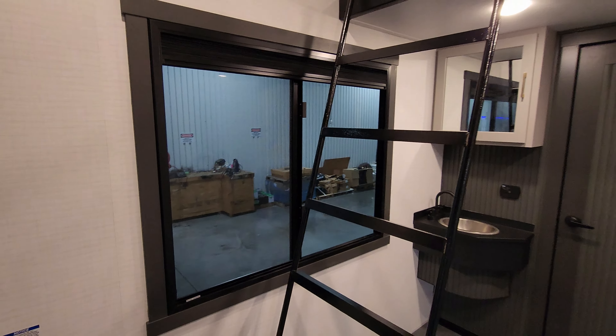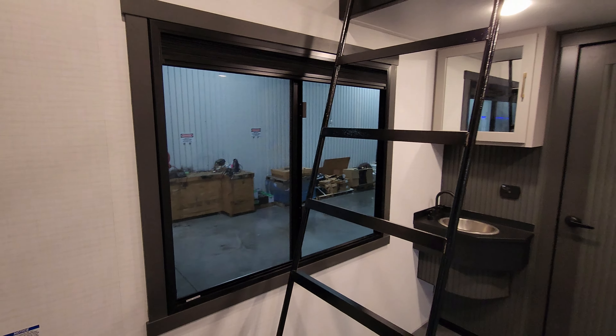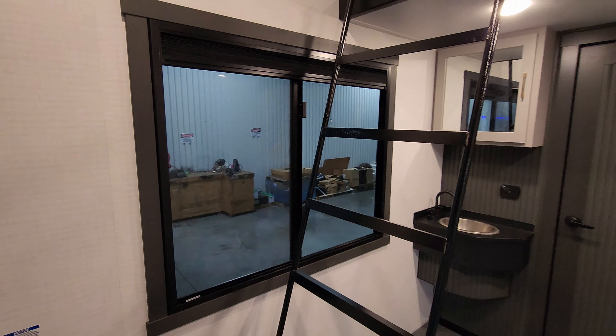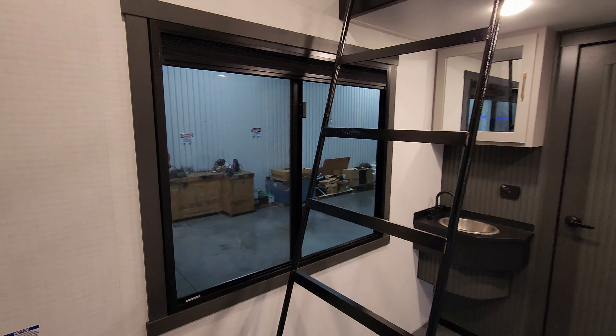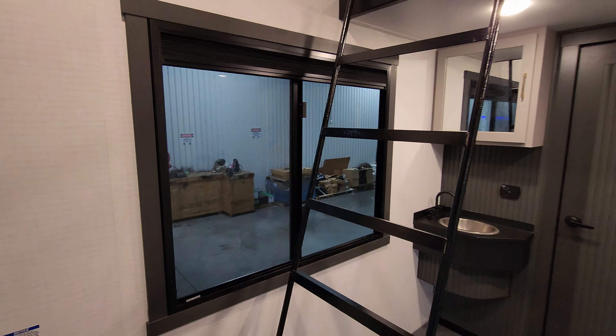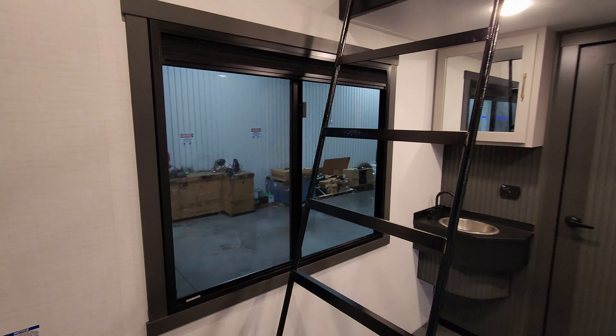This is all a vinyl floor setup in here — no carpet. You have a really cool sink setup. Basically you have a little cup holder, soap dispenser, water on/off, and a little waterfall feature so you can rinse off vegetables. There's a cutting board built in and another little catch down below — all kinds of little goodies. Really cool high-rise sprayer faucet.